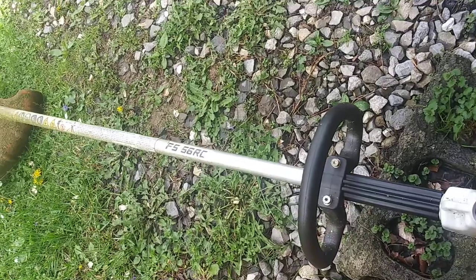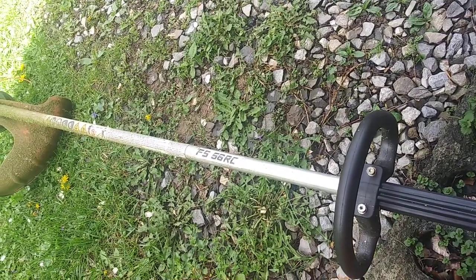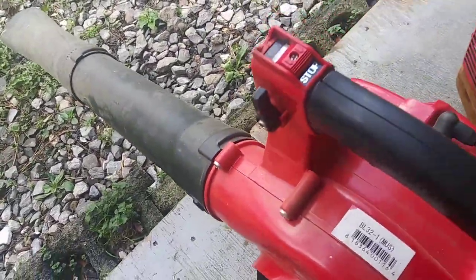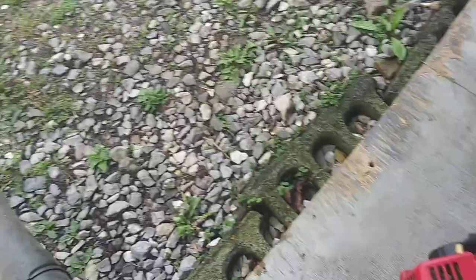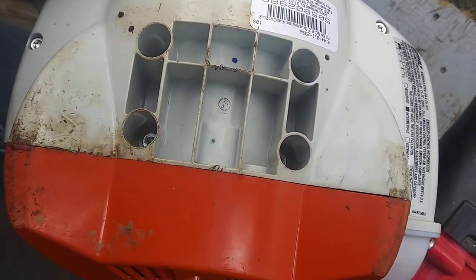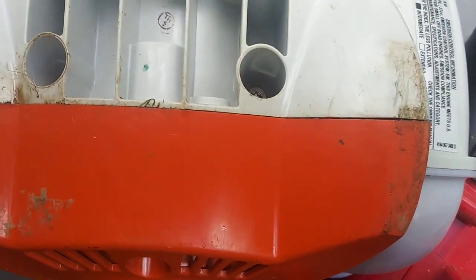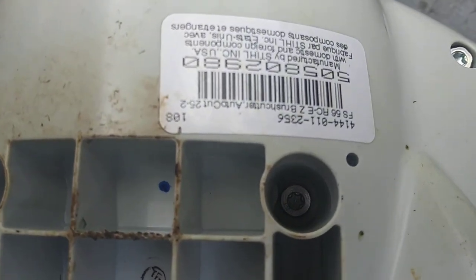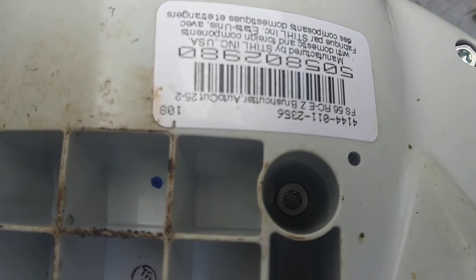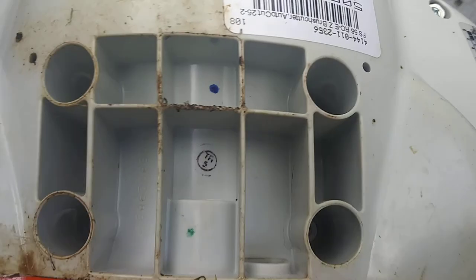Stihl Weed Whacker — FS56RC. There's another sticker on the bottom which is going to be upside down in the video, but just to show you the location of the sticker — that's the bottom of the Weed Whacker. Right there you can see FS56RCEZ Bush Cutter Auto Cut 25-2. That is the model number for that, although you probably don't need to input the whole thing.